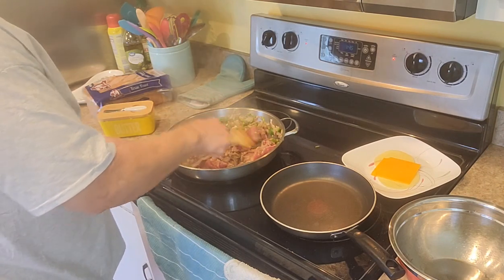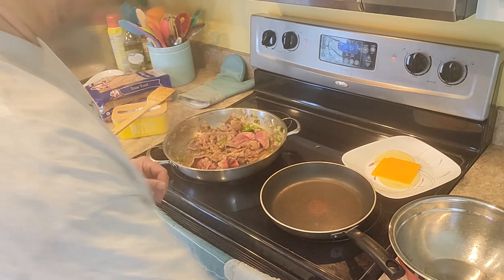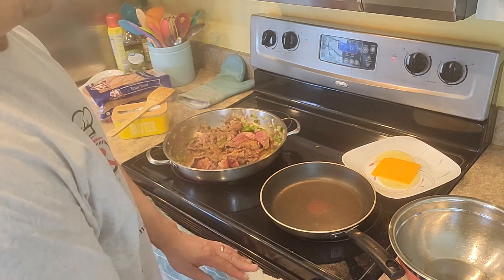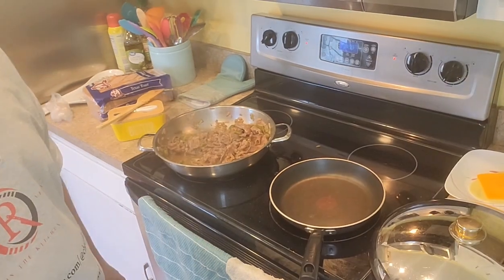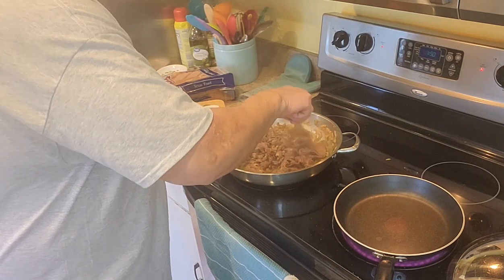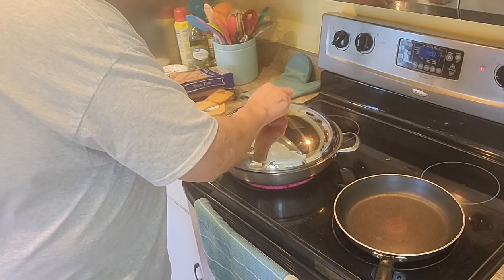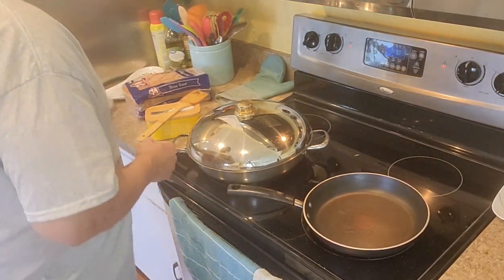A little more seasoning. I'm using thin sliced chuck steak — like I said, you can use whatever steak is in the house or leftover. I want to get a lid on it and let it simmer, because I want it to stay nice and tender. I don't want it to be fast cooked, so we're going to put the lid on.